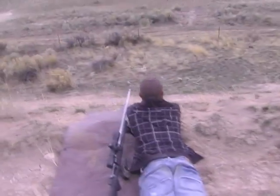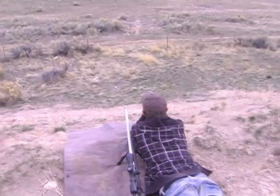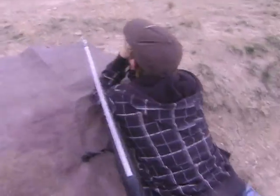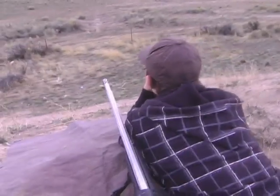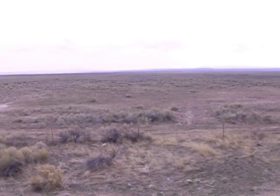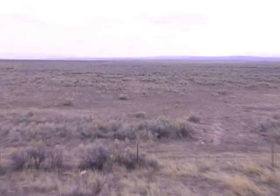In the middle of nowhere, I got Kid Sniper here. Okay, what we're going for — we're going to have to do a little deal with the camera. We're going to shoot 800 — how far? 895 yards. I got to find it here.